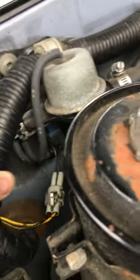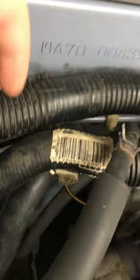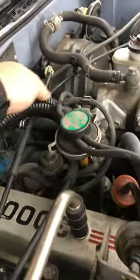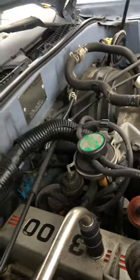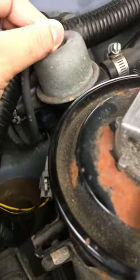The easiest thing to do is pull off this hose, which if you follow it back is that one right here — goes all the way back to here. Pull that one off and hook it straight up to here.